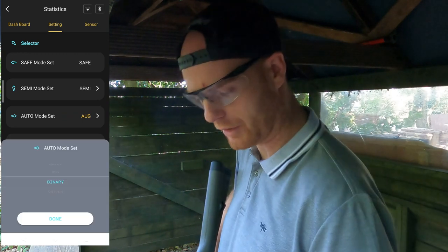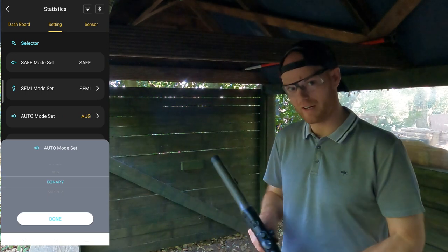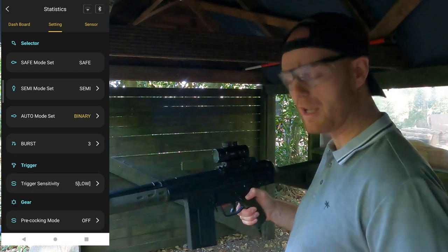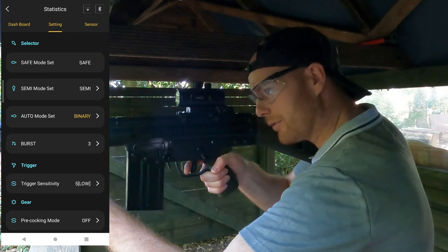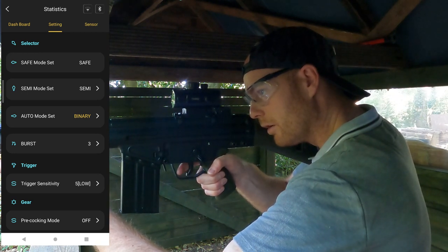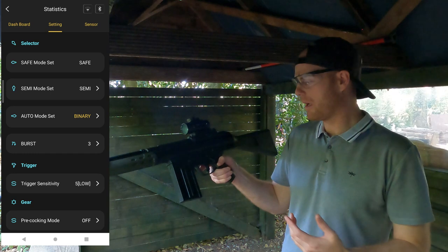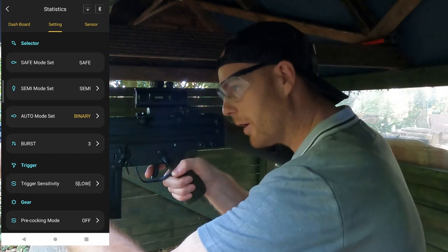Next mode is binary — for DSG fans this one's quite useful. It fires a BB on every pull and release of the trigger. As you can see, you can get pretty much a full-auto rate of fire off a semi-auto action. That's your binary mode.